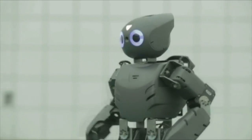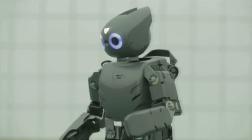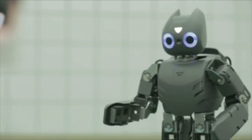Hello everyone. My name is Darwin. I am an open architecture humanoid platform for research, education, and outreach activities. I would like to help researchers and students interested in robotics, networking, image information processing, and automatic control systems.